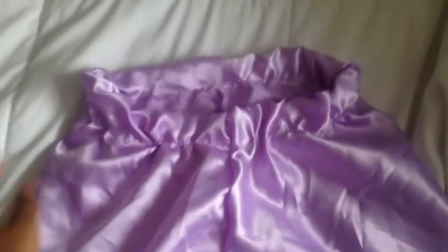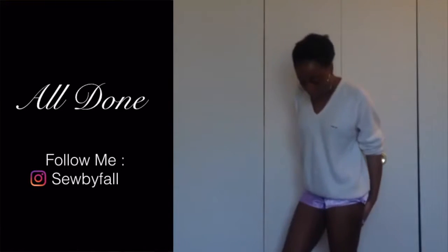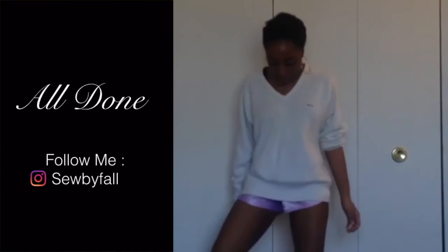And this is the finished product of your shorts, your little pajama shorts. Wasn't that easy, guys? I try to make it as easy as it can be. This is the finished product, how it looks on me. Thank you for watching. Please subscribe, like, and comment. Please tell me what I can do better next time.